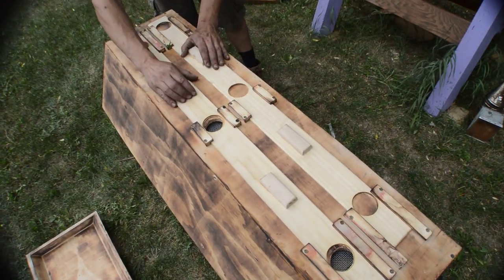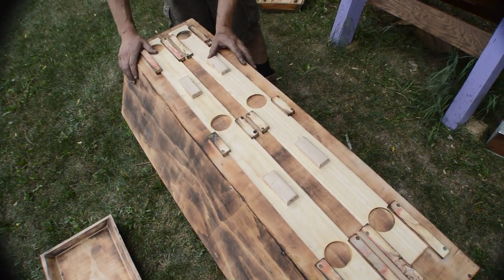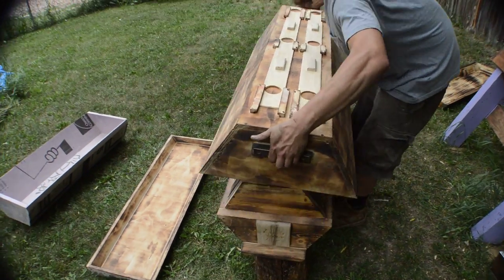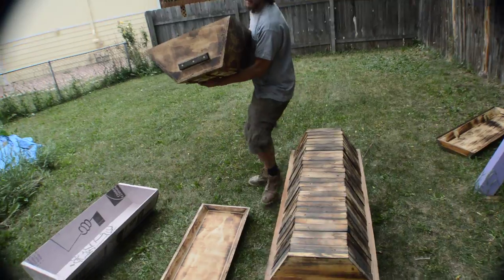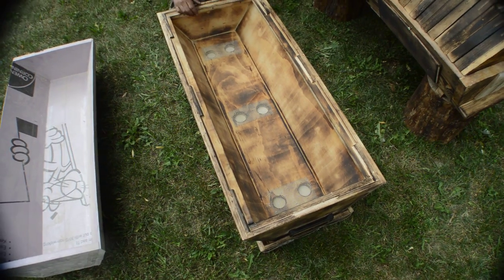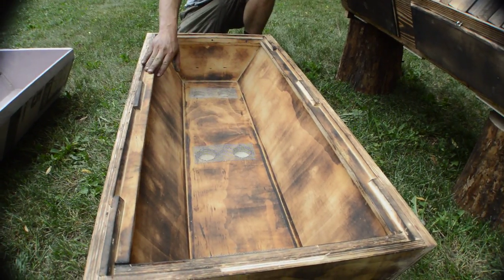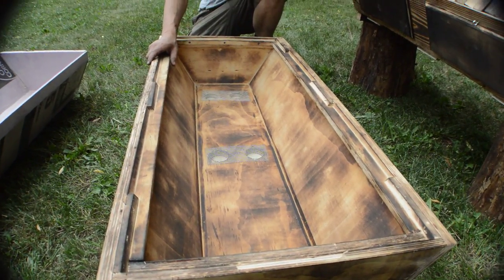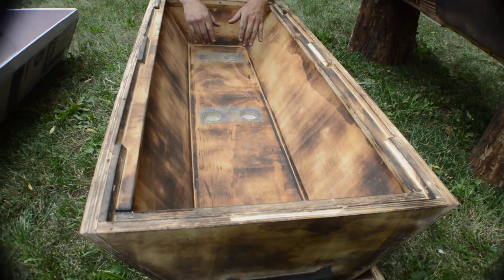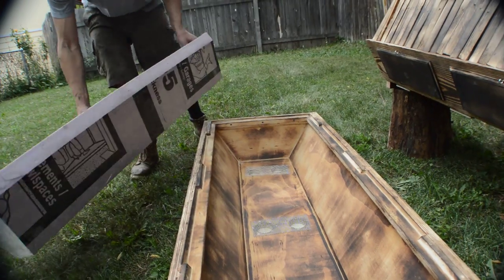From the top we've got some good ventilation — six big holes that are really easily adjusted to dial in the airflow. There are also six holes in the bottom. We've got wire mesh on all those ventilation holes to prevent bees from coming in and drawing comb up here. These pieces of wood are removable, so in the summertime you can take out these screws and pop them out for nice airflow.